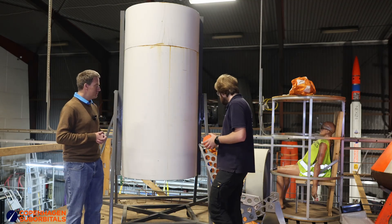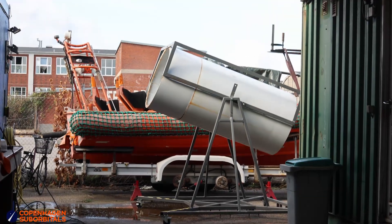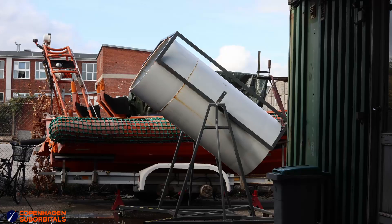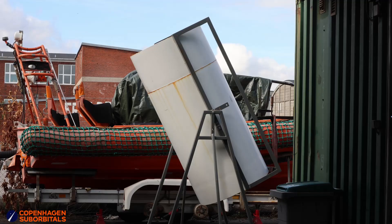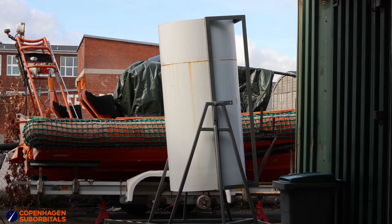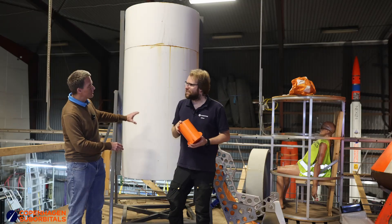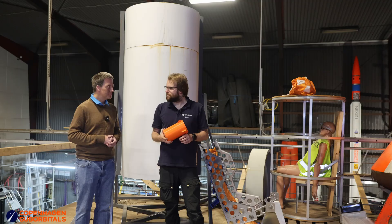This old frame that the capsule sits in can also be tilted up to try different angles, so we can see what will happen with different buoyancy tryouts and different center of mass configurations. So yeah, let's try and build a capsule.